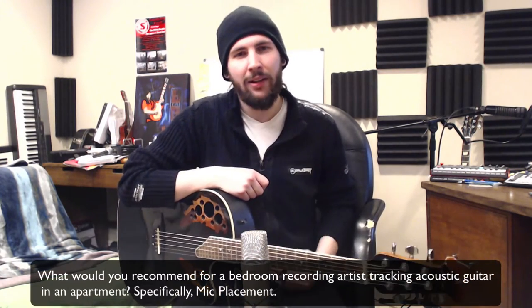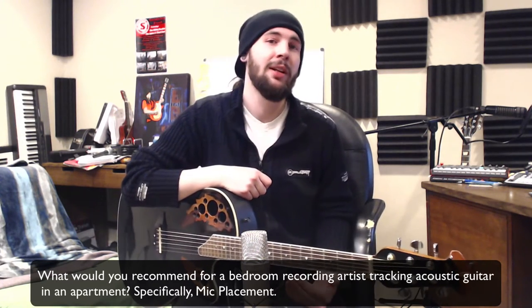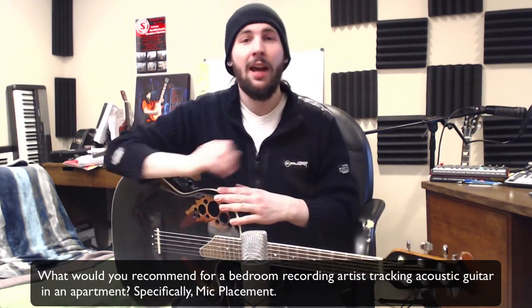So this week's video is in response to a viewer email who asked, what would you recommend for a bedroom recording artist tracking acoustic guitars in an apartment, specifically mic placement? This is a great question and I have four tips that I'm going to give you today about recording the acoustic guitar in your room.